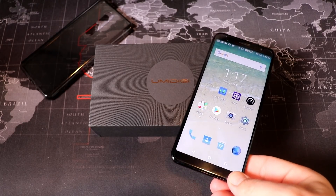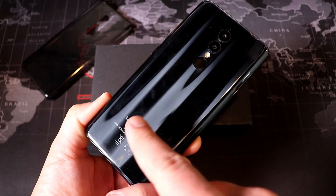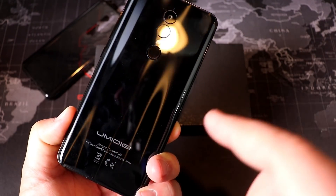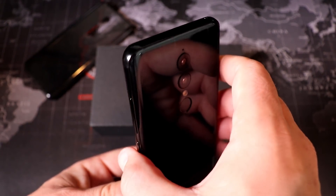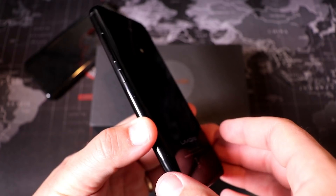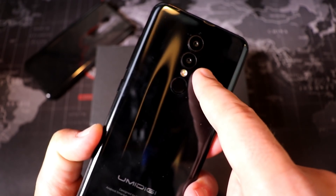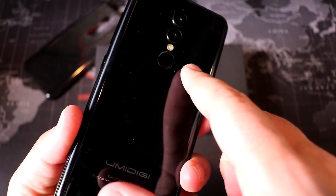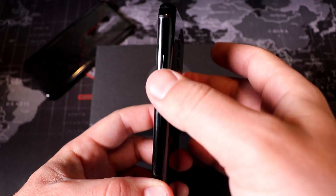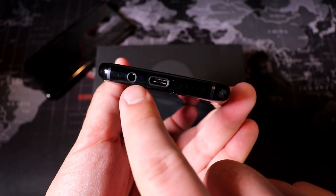The first area I want to talk about is the build quality of the A1 Pro. Right away you'll notice on the back that it has a very premium look — it looks like a glass back, like a lot of the more expensive flagship devices coming out right now. However, this is in fact plastic. It's cool that it looks like glass, but it's not actually glass — so that's both a positive and a negative. We do have a fingerprint sensor as well as a dual camera setup on the back, plus a flash. On the side we have our power button and volume rocker, which are also plastic, as is the bezel.